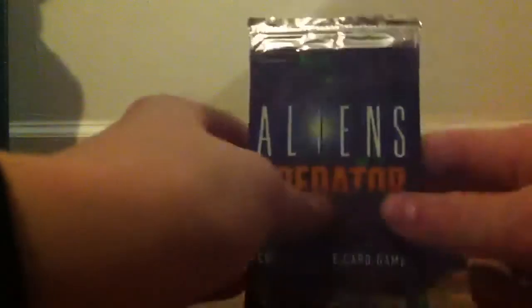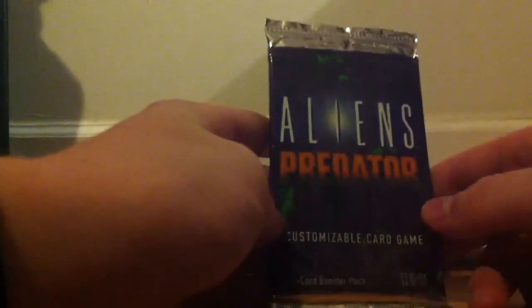Aliens versus Predator cards! This is really cool — it's from the late 90s, which makes it even more rare. It's not too rare right now, but maybe it will be one day. I'm deciding whether I should open it or not.